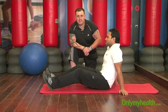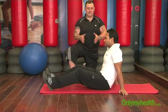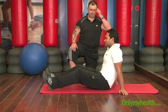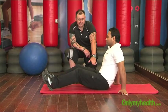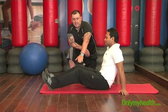Dheeraj is going to be demonstrating the exercise for us. Ensure that you're in a comfortable position and have a mat or a piece of carpet to perform the exercise on. Dheeraj is seated, arms flat on the floor, legs extended, knees slightly bent.